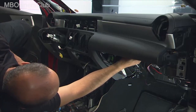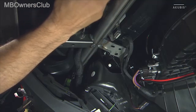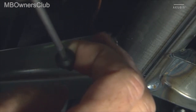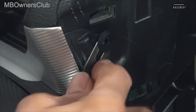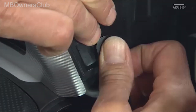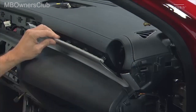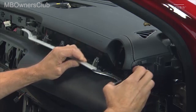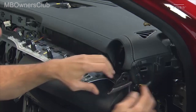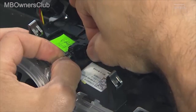Then unscrew the ground connection screw of the passenger airbag on the cross member of the dash. Next, remove the decorative trim of the dashboard on the passenger side. Unlock and disconnect the electrical connectors of the ambient lighting, then you can remove the trim.